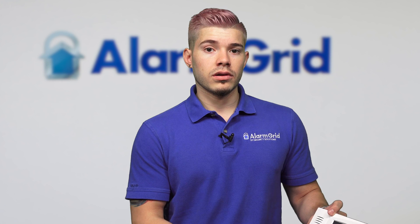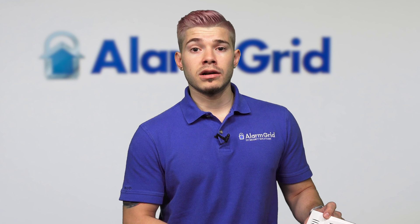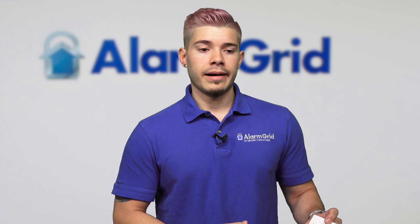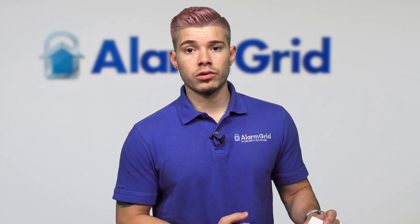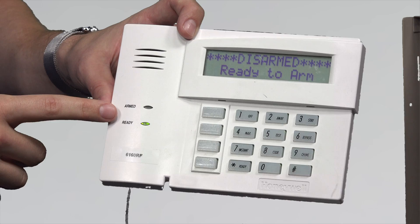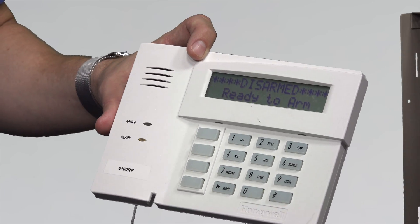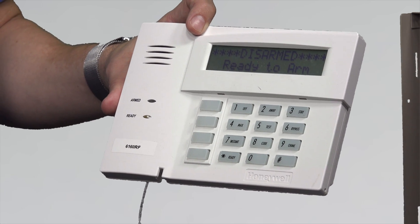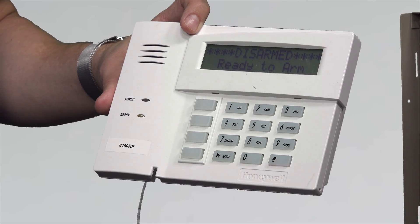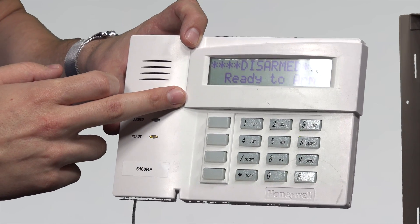For most Vista panels, that would be 40 wireless zones since eight are wired. There's also another keypad with a wireless transceiver built in called the 6150RF, which is a numeric keypad. We always recommend going with the 6160 because it allows you to go into programming. To go into programming, you enter the installer code — 4112 followed by 800. The installer code can be changed by the monitoring company or by yourself.